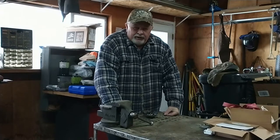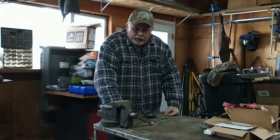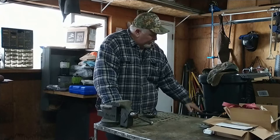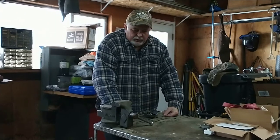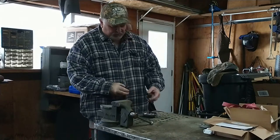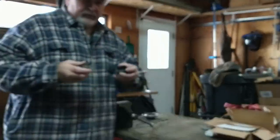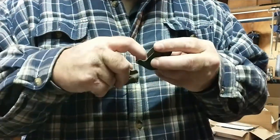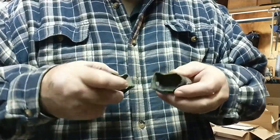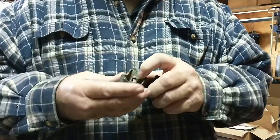Elmer Fudd here, and if you remember from part one, we left off where I showed you where a couple pieces of the frame of my ATV broke off. Well, that's these two pieces here. I need to get them prepped. As you can see, the one is missing the nut that is stamped in there, I think like this.